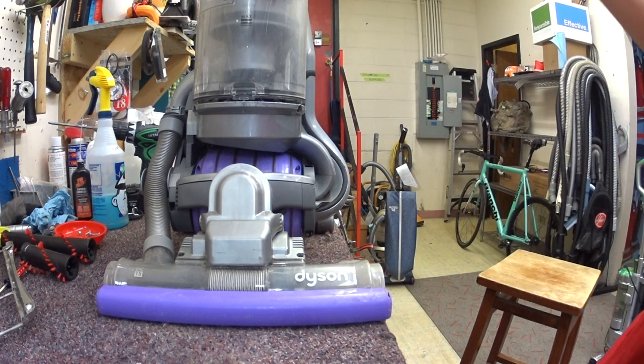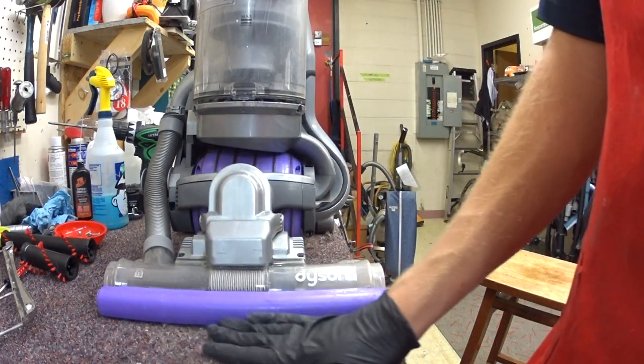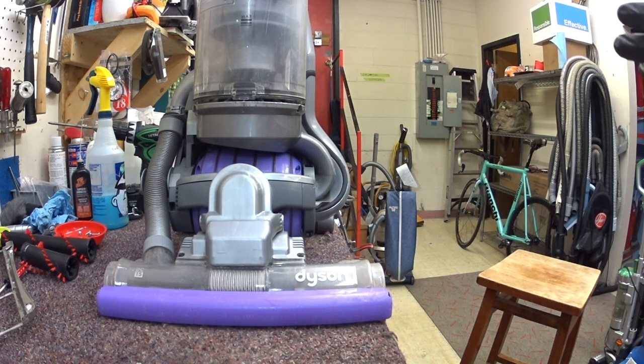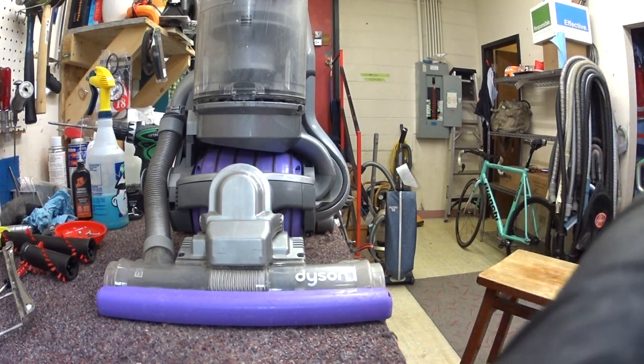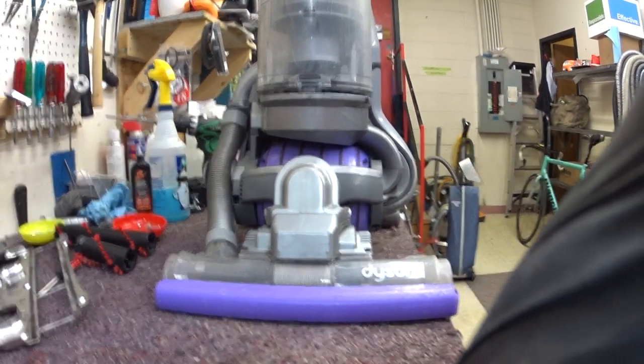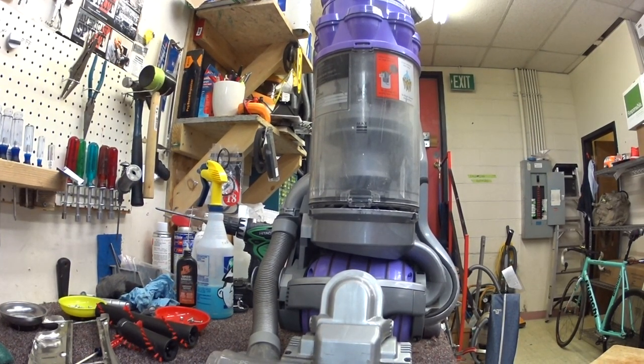This is a DC-15. This was the first ball vacuum to hit the U.S. market. It was a prototype that wasn't really quite ready for primetime, but they sold it anyways. So these machines were pretty bad in a lot of different ways, though Dyson was really trying hard when they made this. It has some premium features and some not-so-premium features.